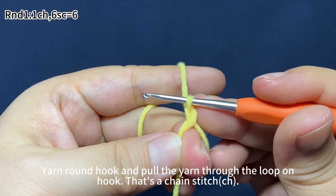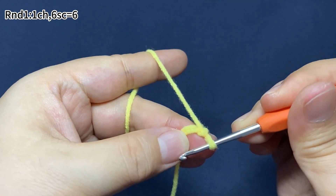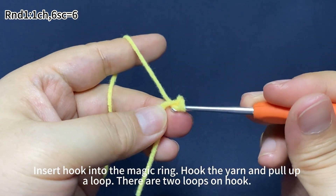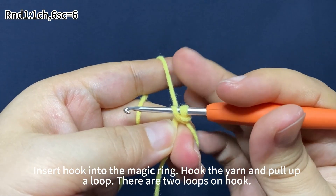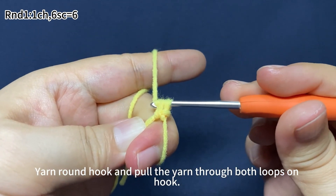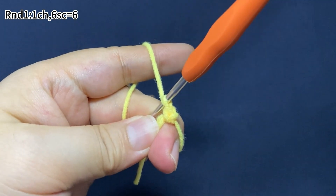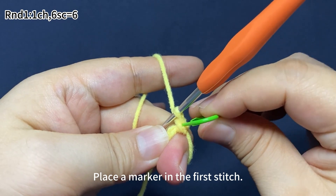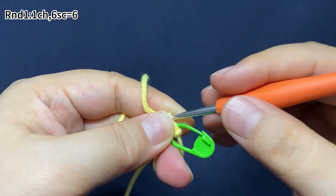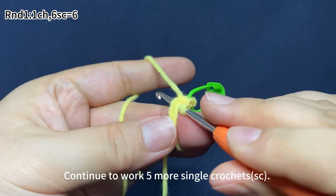That's a chain stitch. In round one, start with one chain stitch, then work six single crochets. Insert hook into the magic ring. Hook the yarn and pull up a loop. There are two loops on the hook. Yarn around the hook and pull the yarn through both loops on the hook. That's a single crochet. Place the marker in the first stitch. Continue to work five more single crochets.